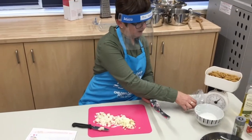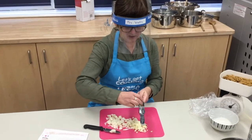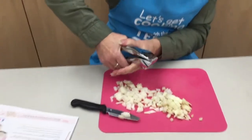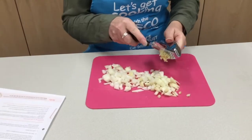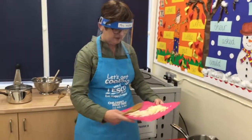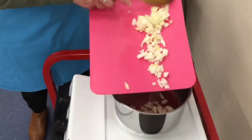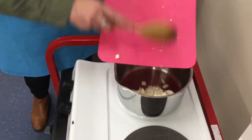The next step is to peel and crush the garlic. I have already peeled it so I am just going to crush it in the garlic press. Put the oil into the frying pan and heat it up for a few minutes. Then add the onions and fresh garlic and cook until softened, stirring for two minutes.